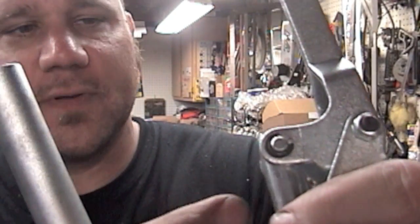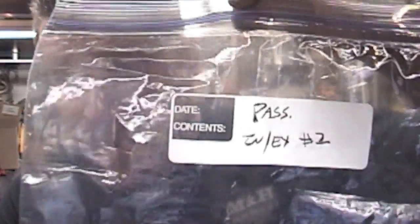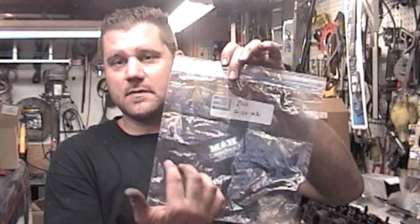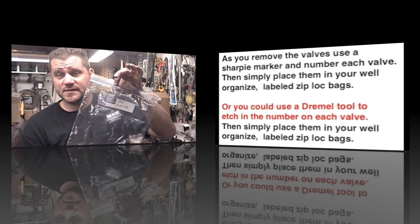You just take off this little e-clip and pull the pin out, and you can flip this around and use it on your small block Chevy. Remember, before you start taking anything apart, get your bag and tag it. I put both valves in here — the valve spring, the retainer, the locks, any shims — I throw it all in there.